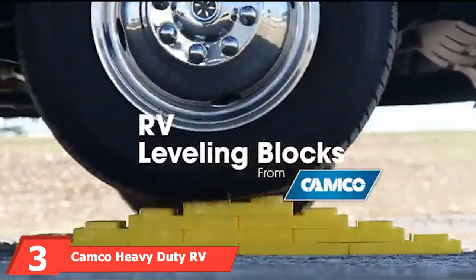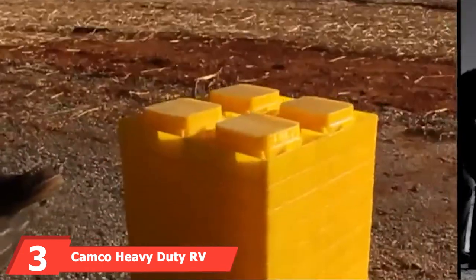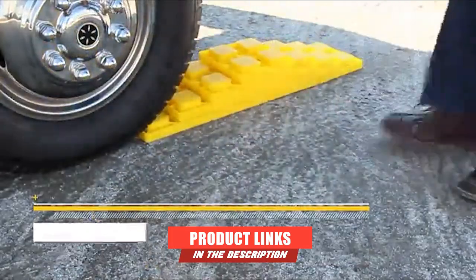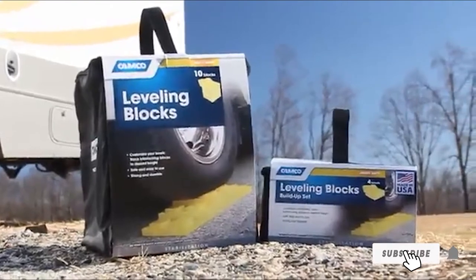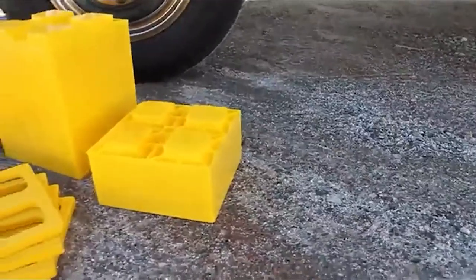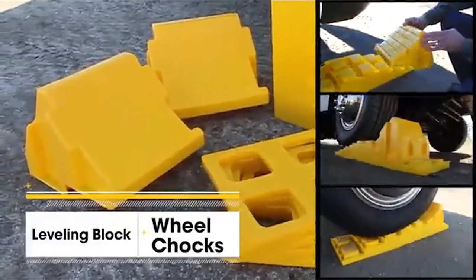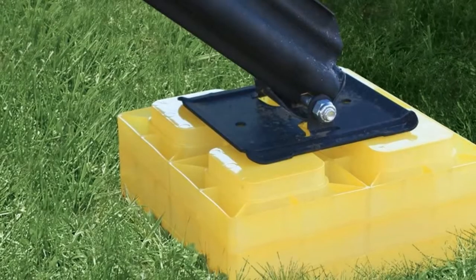The number 3 position is held by Camco Heavy Duty RV Leveling Jacks. These camper jackpads are popular with RV and campervan owners looking for a good leveling product for uneven campgrounds. In this pack, you get 10 blocks that stack in a number of different configurations to get the right height for safe leveling. The blocks interlock like Legos and are manufactured from strong and durable materials that can withstand significant weight. These heavy-duty blocks have a solid bottom that prevents them from sinking into the ground, perfect for muddy campgrounds.